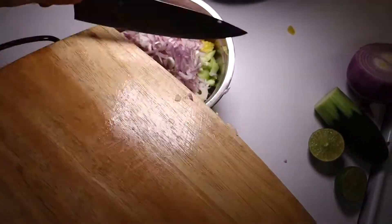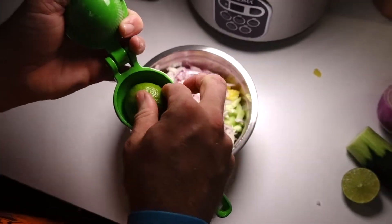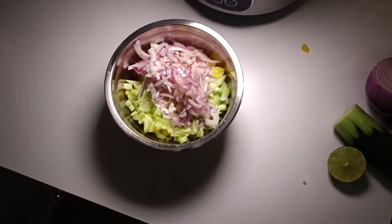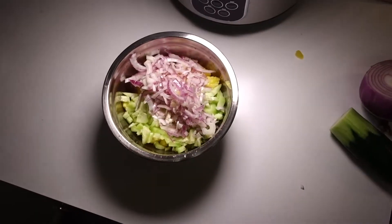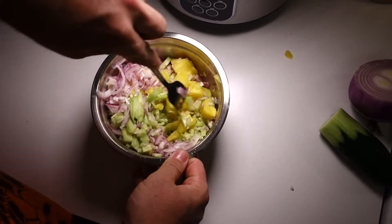Last but not least is the lime — squeeze one full lime in with your hands or whatever you've got. That's it as far as making the pineapple salsa — done, nothing more to it. Now just mix it up and you're good to go.